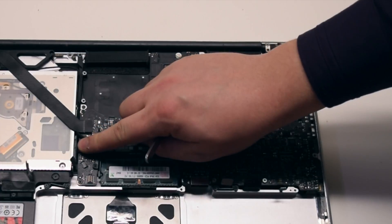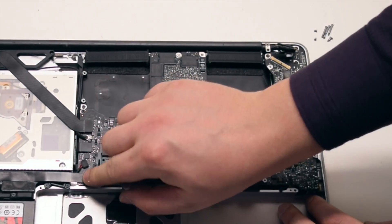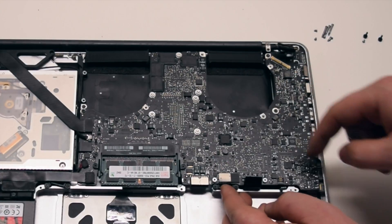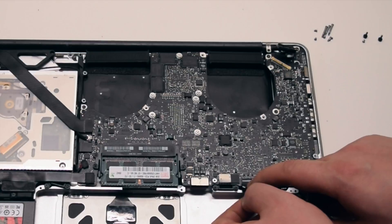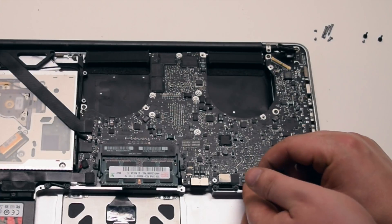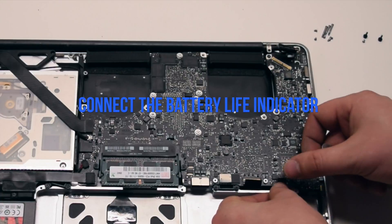Connect the DVD drive next. Connect the speaker. Connect the hard drive. Connect the trackpad and the keyboard — make sure that the keyboard lever is up. Gently pry in the connection and wiggle it left to right to make it easier to fit into the socket. Once it's all the way in, go ahead and lay down the keyboard lever.